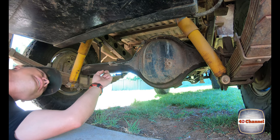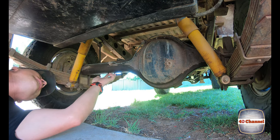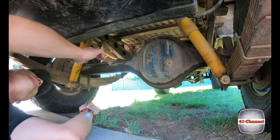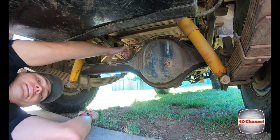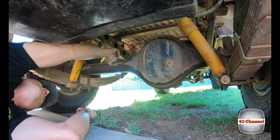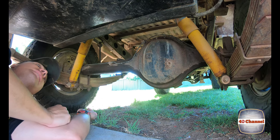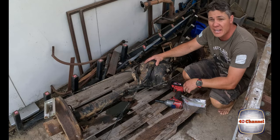We just need to weld on a bracket at the bottom here that'll support that cable going from side to side, and our front bracket that supports the main handbrake cable coming from the front all the way to the back. Let's get into it.